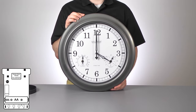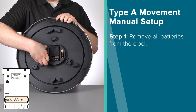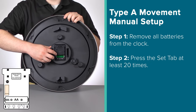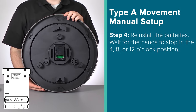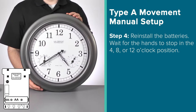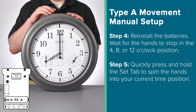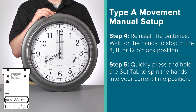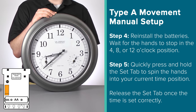But if it's been over 5 days and your clock still has yet to show signs of life, you may unfortunately be in a tough location for this radio signal to reach. In this situation, it may be best to simply manually set the time. Here's how to do this: first, remove the batteries from the clock, press the set tab 20 times, and then wait at least 15 minutes before powering back up the movement. After this time, reinstall the batteries. Allow the hands to spin again and wait until they are stopped at the 4, 8, or 12 o'clock position. Once they stop, you'll want to move quickly as you'll have about a 2-minute window to set your time manually. Simply press and hold the set tab to spin the hands into your current time position, then release the tab.